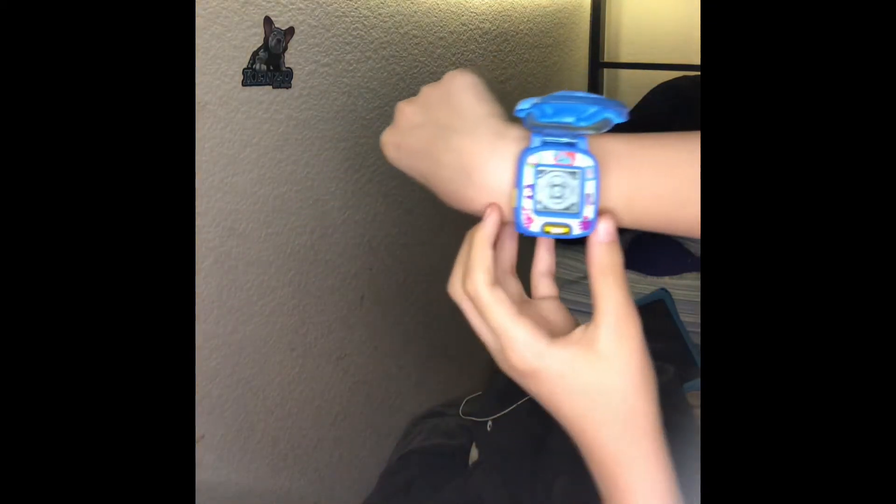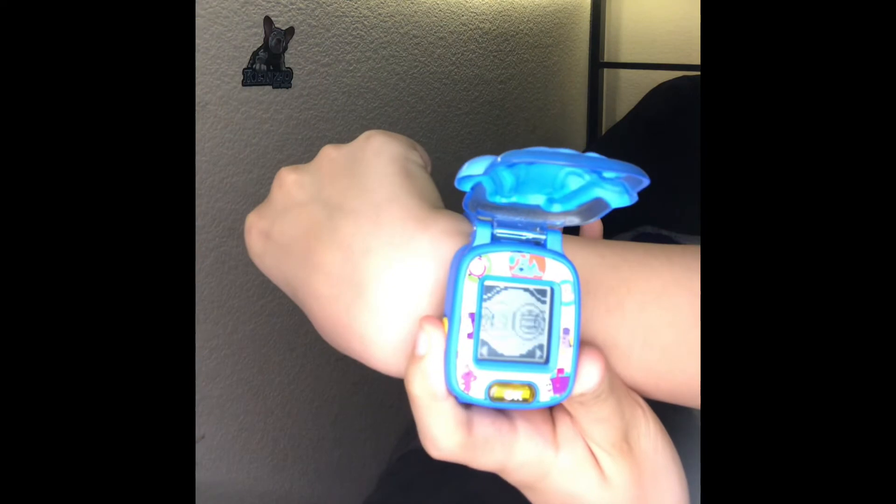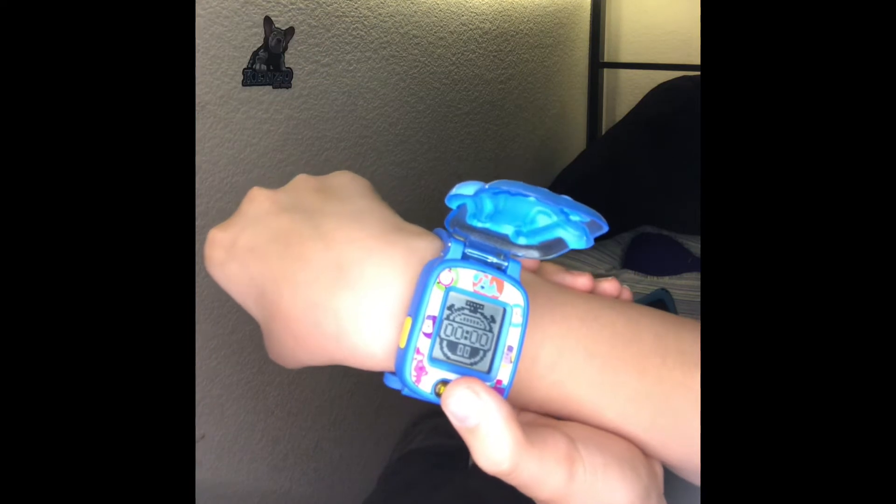Hold on guys, my arm's hurting from holding it up — just bear with me everyone. And then we're going to go to another menu. This here is the stopwatch timer or something. If you hold down on the okay button right here, it'll time you.